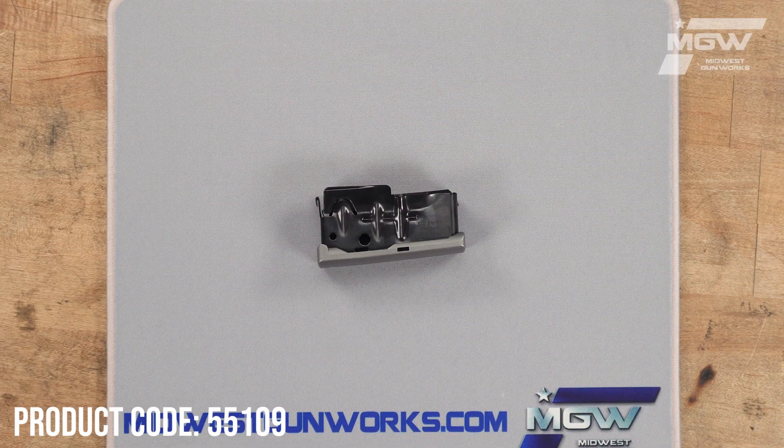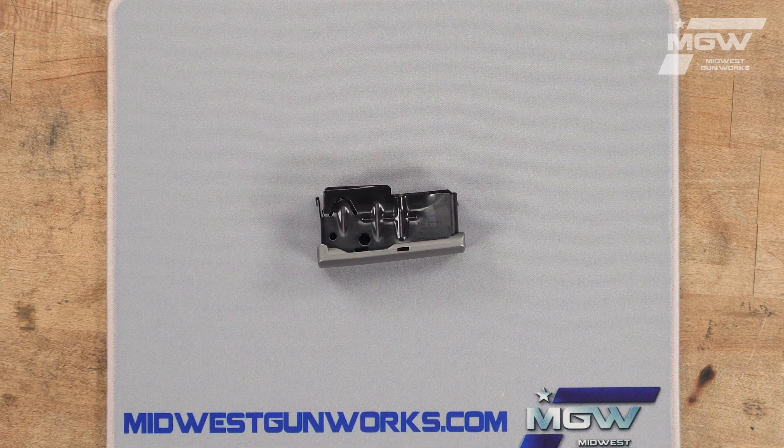Welcome back everybody. Today let's take a quick look at a box magazine for Savage bolt-action rifles such as the Savage 12, 14, 16, and 110, chambered in short action calibers such as 243 Winchester, 7mm-08 Remington, 6.5 Creedmoor, 308 Winchester, and 338 Federal.